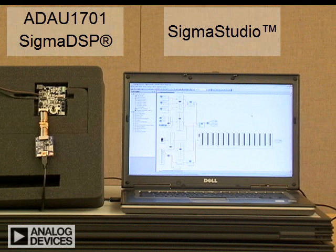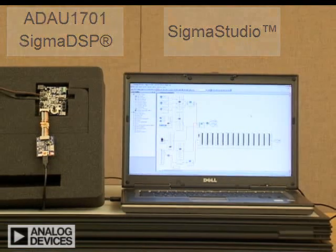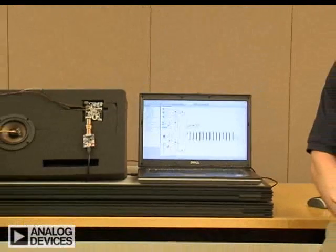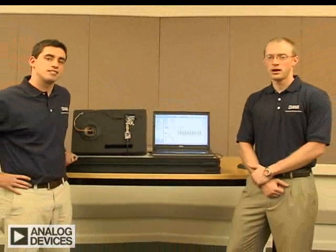By using Sigma Studio, it is possible to generate specific frequency tones, sine sweeps, and white noise in order to exercise the sensitivity of the ADXL001. Additionally, it is possible to perform threshold monitoring and filtering in order to alert a user to conditions of excess vibration at either a specific frequency or within a range of frequencies.